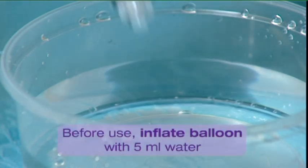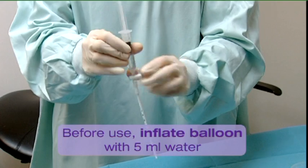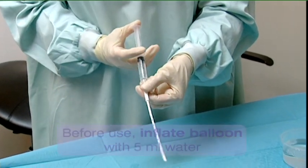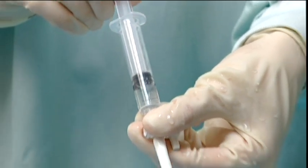Prior to insertion, inflate the balloon of the measuring device with 5 mm of water using the syringe. Check that the balloon inflates evenly and is intact, and then deflate.